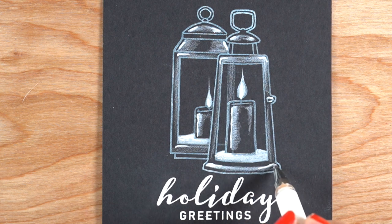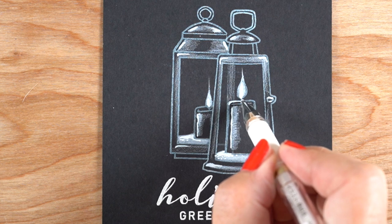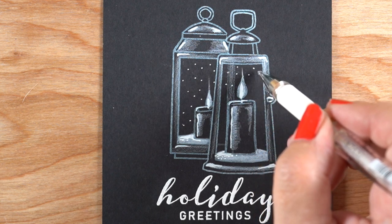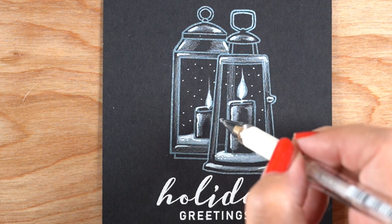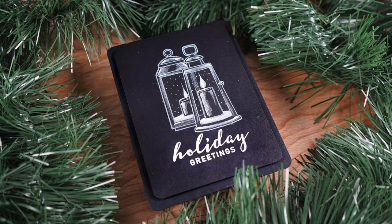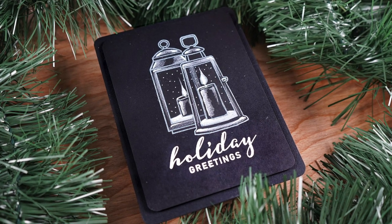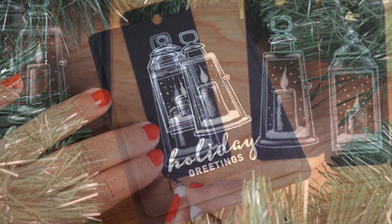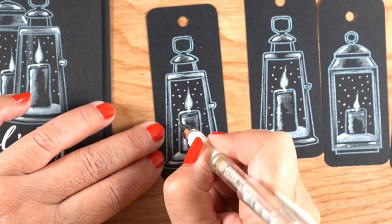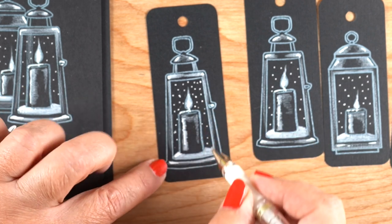I proceeded through the remaining stamps in the very same way. One thing I decided to do was add some snow on the inside, which came up as an idea when I started putting in white snow at the bottom of each of the candles — it made me think about making these look like snow globes. For the card, I rounded the corners, popped the panel on a black card base, and called it done. I also added snow into each of my tags, rounded the corners, and punched a hole in them. There's no tag die for this, but it's really easy to make.